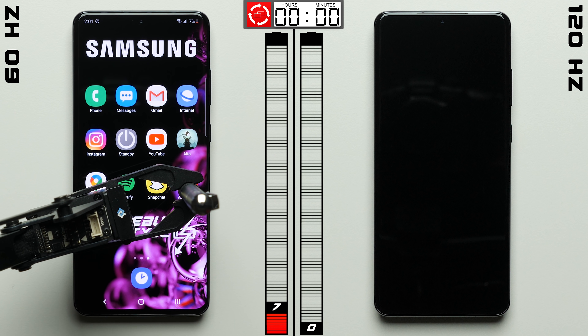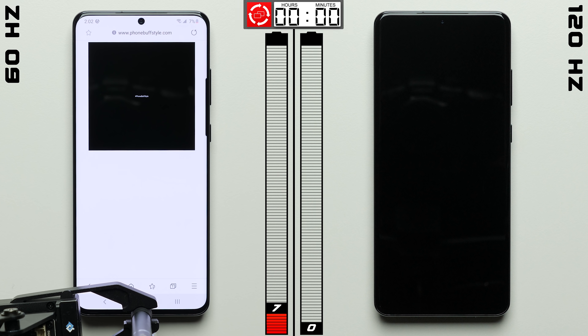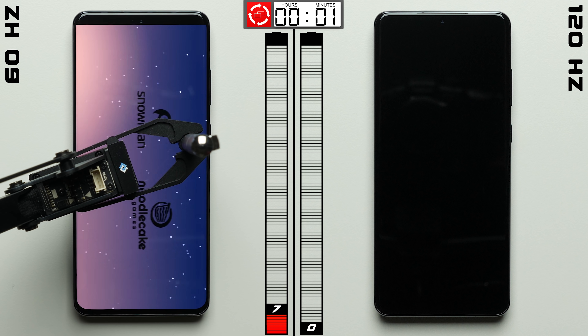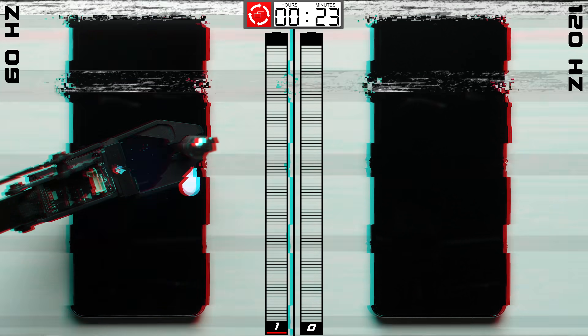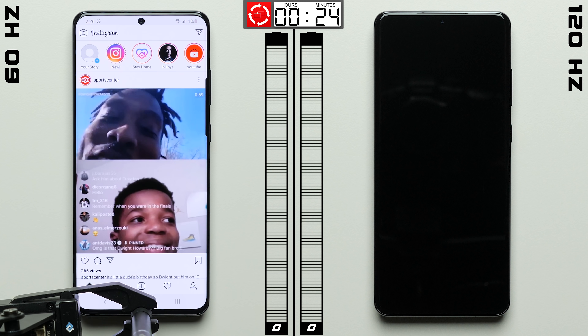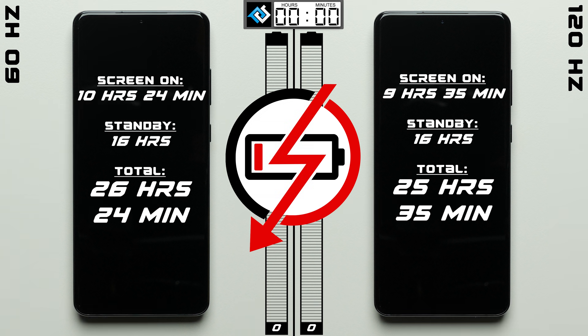The 60Hz S20 Ultra becomes the second phone we have ever tested to make it all the way to the app cycle test — a test where we simply open up these apps, close them all, and repeat that process over and over again until the phone dies. After 24 minutes into the app cycle test, the 60Hz Galaxy finally dies, bringing its total time to an impressive 26 hours and 24 minutes — nearly 50 minutes of screen time longer than the same phone set to 120Hz.